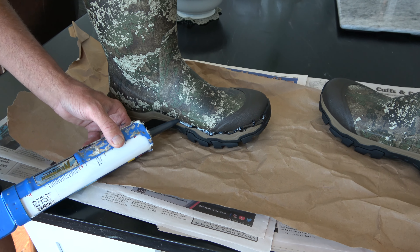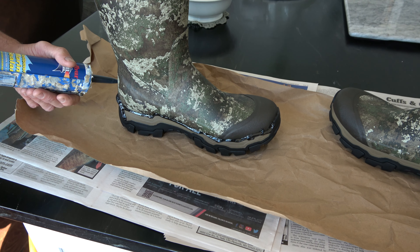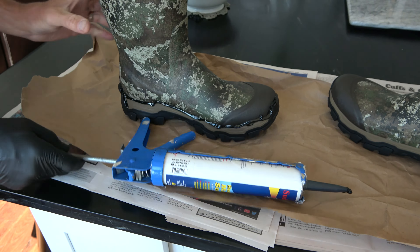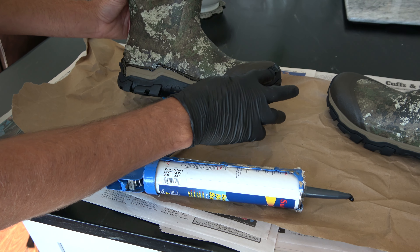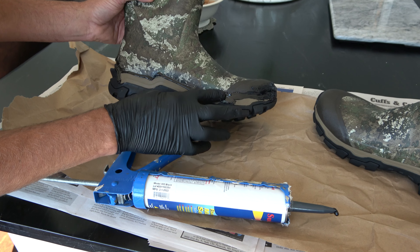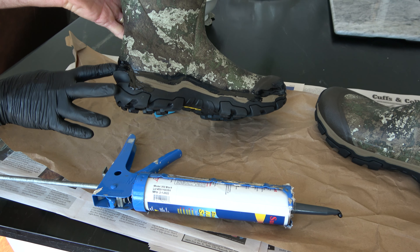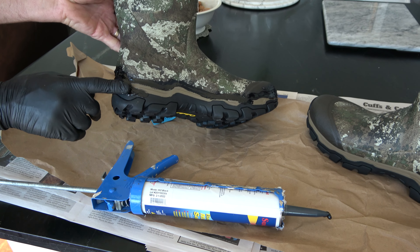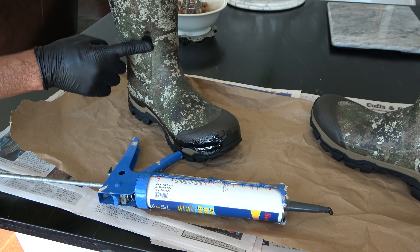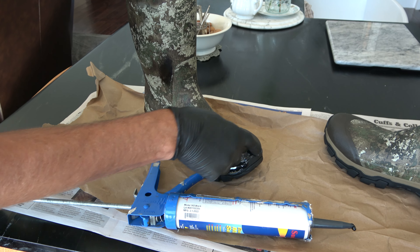I'm not worried about looks at all. Just like you would caulk anything else, we're going to put a nice bead there. Any seam that I see, I'm going to put a bead. Anyone who's owned a home and messed with a caulk gun knows it's the same. I'm going to let it overrun — I don't want a thick edge right here. So I'm just going to put this right in here. What we're hoping is it's going to prevent what people are saying has been happening with these boots.